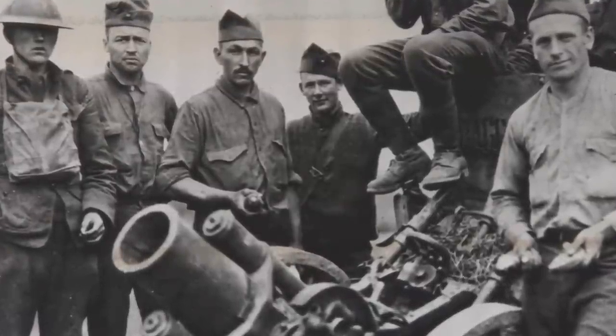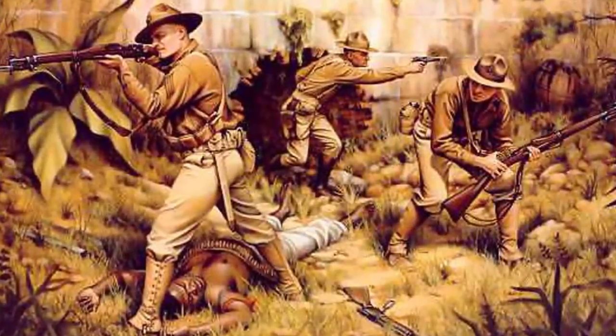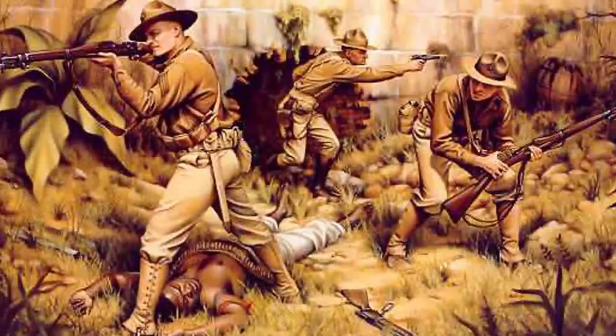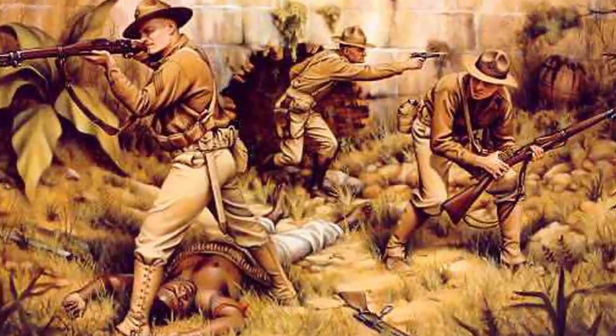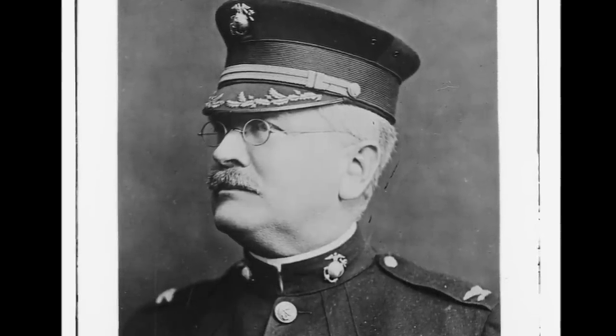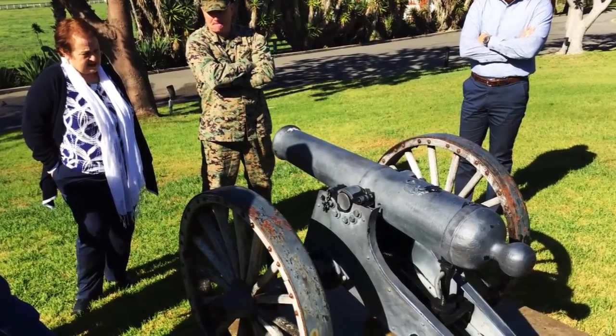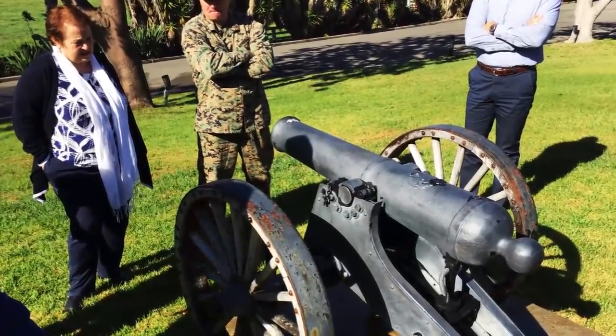The cannon was captured in 1912. The Banana War started in 1896 and went until 1934. After it was captured in 1912, Colonel Pendleton brought it back to America. It stayed with him until he passed away, and then his widow in 1943 gave this cannon to Camp Pendleton.